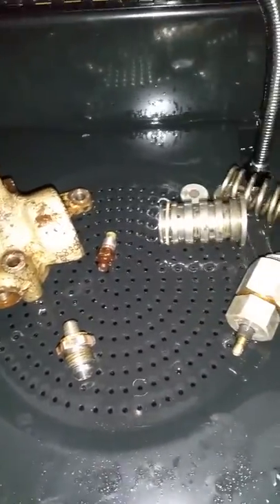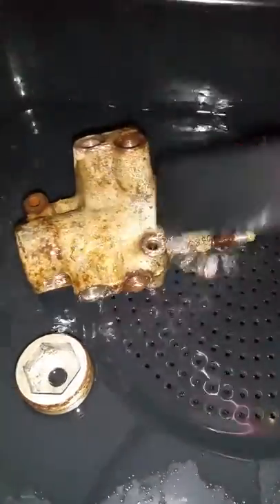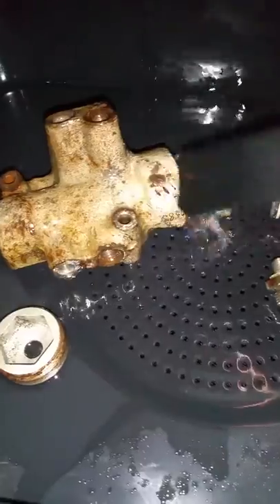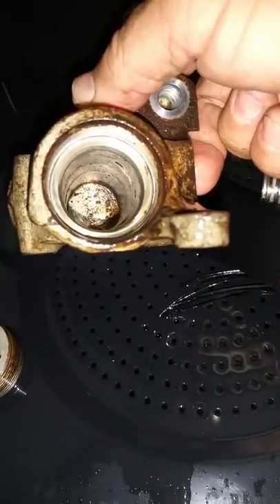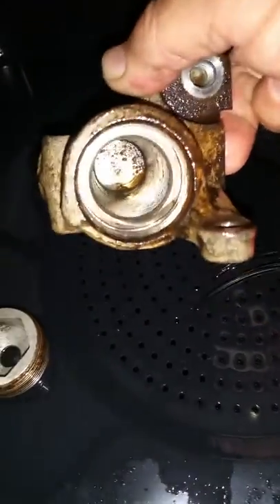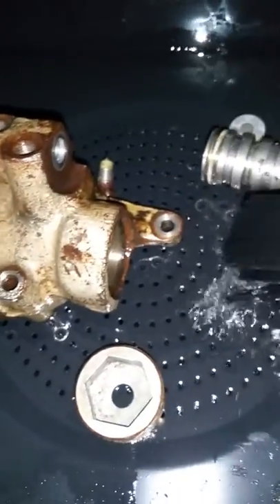Everything here is going to be clean — all the grime's got to be off of there. It's actually going to be refurbished to brand new. We're gonna polish this up, clean this up. Most importantly, inside — you can see there's still a lot of dirt and grime down in there — that all has to be cleaned out. Then we're going to wire wheel all of this and get all of these threads cleaned up.